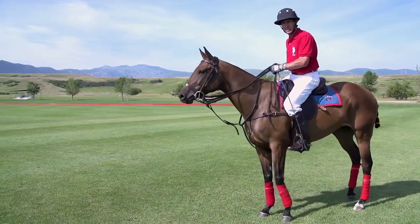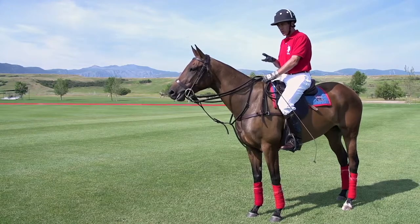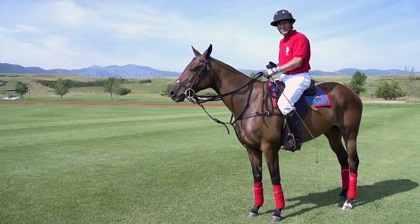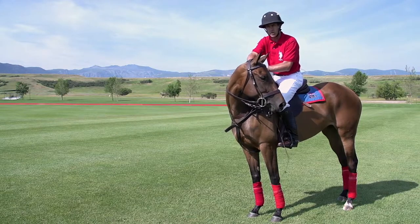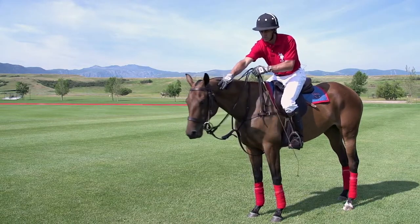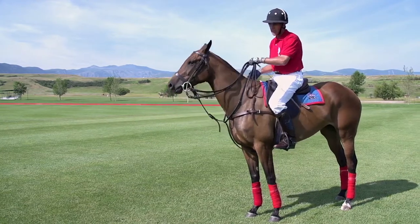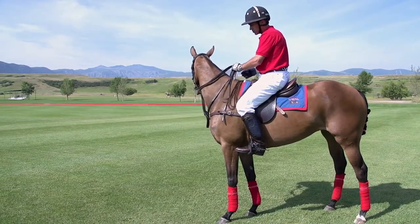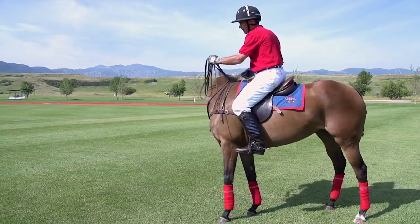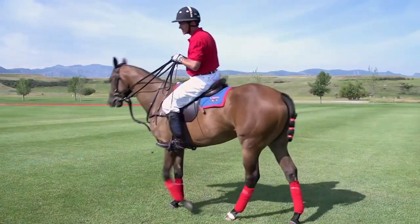That's something I use going into a lineup, or if I'm schooling a horse and I want them to get their life up a little bit. But this is a very subtle motion — it's just right here on her shoulder. It's not moving the hand a lot, so these reins are not flapping. It's just a very slight 'all right, wake up. We've got to throw in here. Let's be alive.' That's kind of the idea.